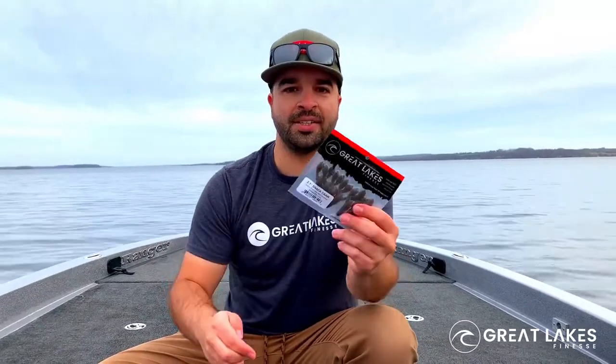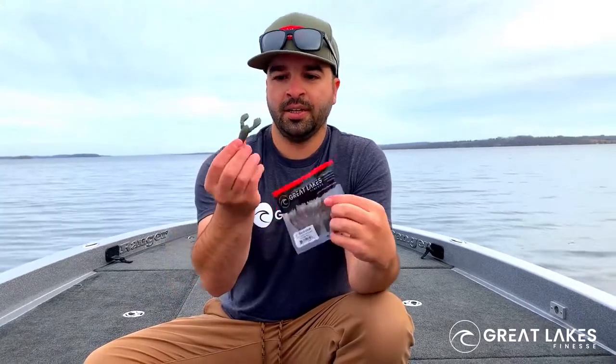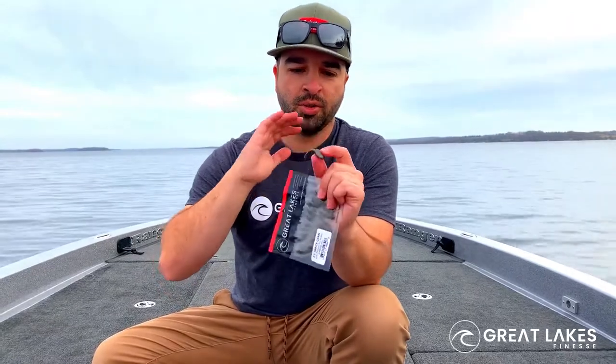Hey guys, Dan from Great Lakes Finesse here to talk about the Snack Craw. This bait is 2.1 inches. Everything about it is designed to be super finesse, super premium.